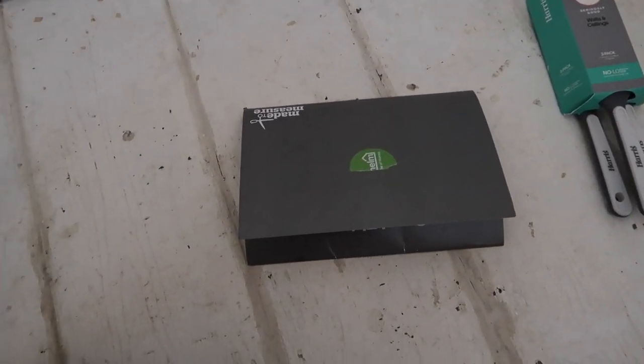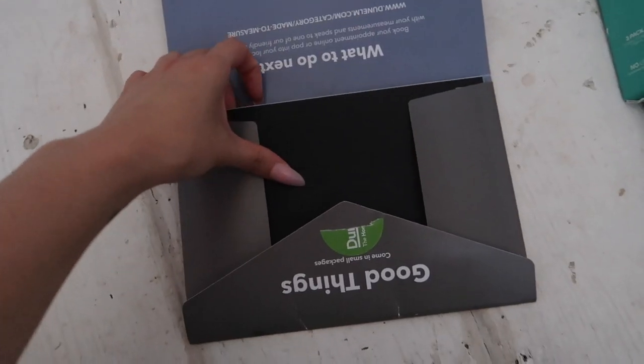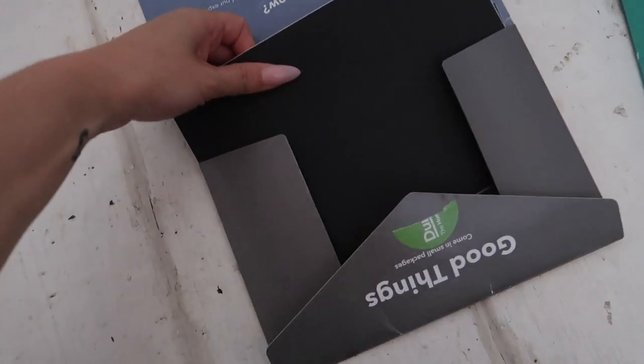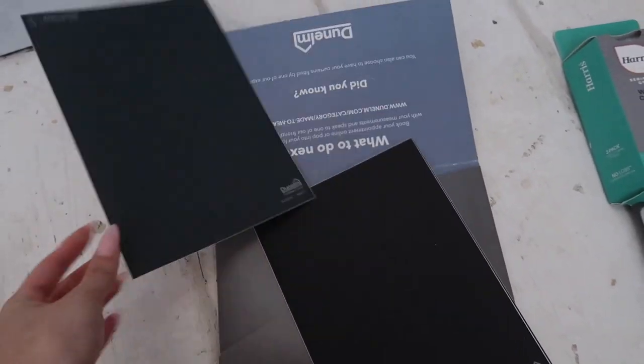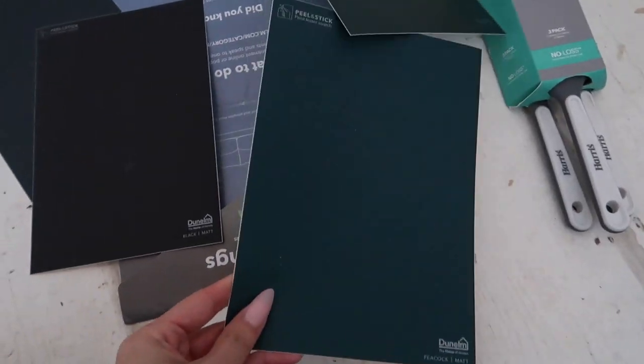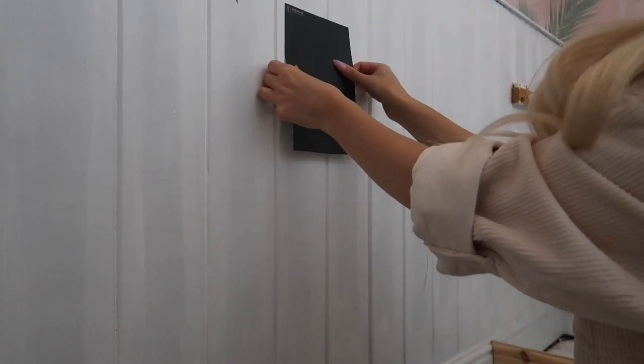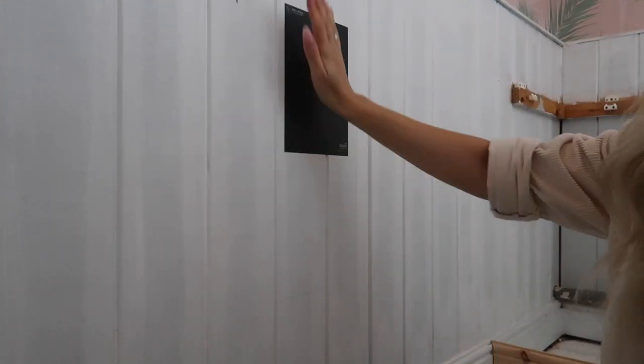I'm working with Dunelm for my Instagram, but this is just extra organic content. I'm going to use their new eggshell paint — here are some samples. I've got Raven, which is just black; Bottle Green; and Peacock. Drum roll — I went for Raven, which actually does look a bit bluey. We'll see what it looks like when it's painted.